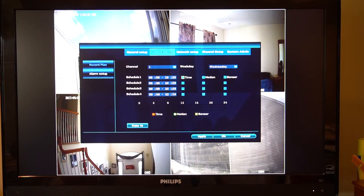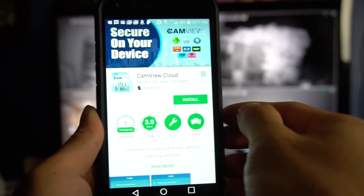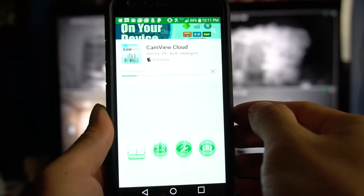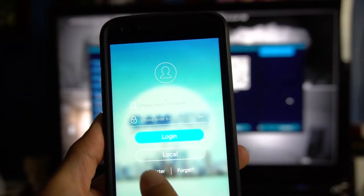In the settings, you can change things like the network settings, or schedule different times and triggers for the camera to record. You can also monitor the cameras using your smartphone by downloading the Cam View Cloud app from the Google Play or Apple Store. The app requires you to sign up for an account to use it.